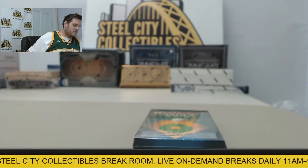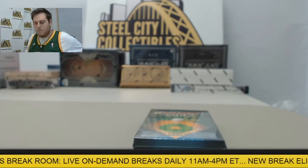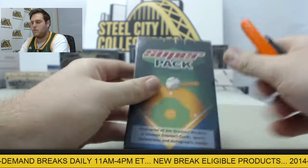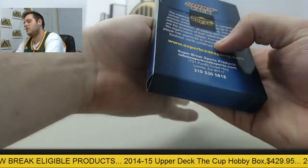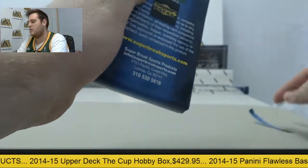Alright, we've got a break for James right now — 2015 Super Break Baseball Super Pack box, live break. Cool stuff coming out of here, factory sealed, just pulled from the back. There's always some fun stuff coming out of here: some cool vintage cards, some nice autos, some nice graded stuff. Always cool stuff coming out of here, I like opening this a lot.